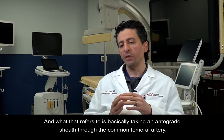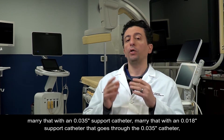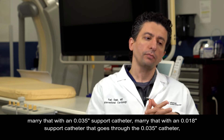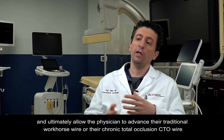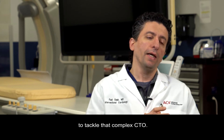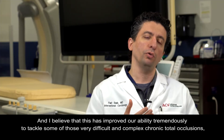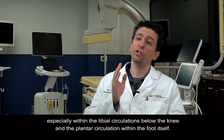The telescoping technique refers to taking an antegrade sheath through the common femoral artery, marrying that with an O35 support catheter, marrying that with an O18 support catheter that goes through the O35 catheter, and ultimately allowing the physician to advance their traditional workhorse wire or their chronic total occlusion CTO wire to tackle that complex CTO. This has improved our ability tremendously to tackle difficult and complex chronic total occlusions, especially within the tibial circulations below the knee and the plantar circulation within the foot itself.